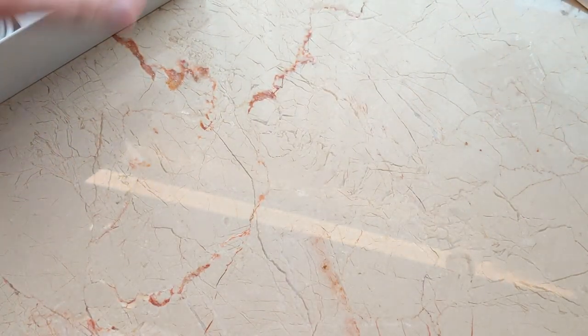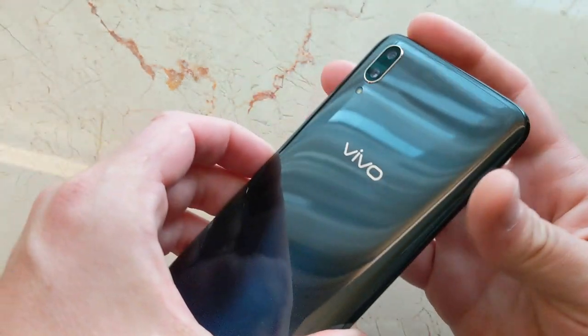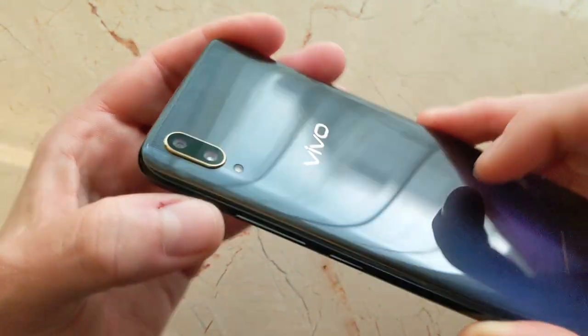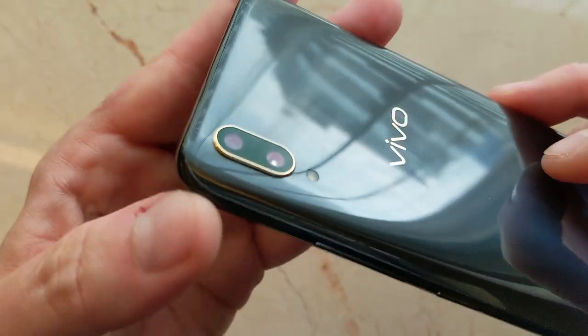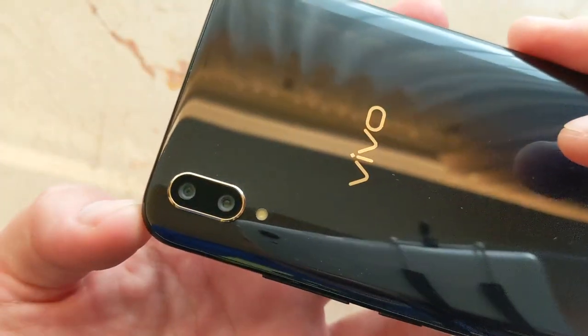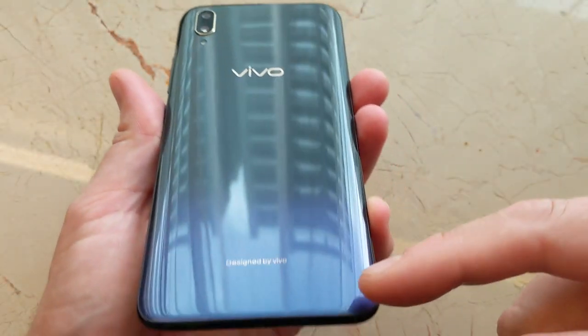Here's what we came for — the phone itself. Let's remove it from its sleeve and take a look. We've got the teardrop notch here, 6.4-inch display — ooh, super shiny. This looks like a glass back, with a cool little gold rim around the camera pod with the dual camera system: 12 megapixel and 5 megapixel, LED flash. No fingerprint reader on the back, which means it's in-display indeed.